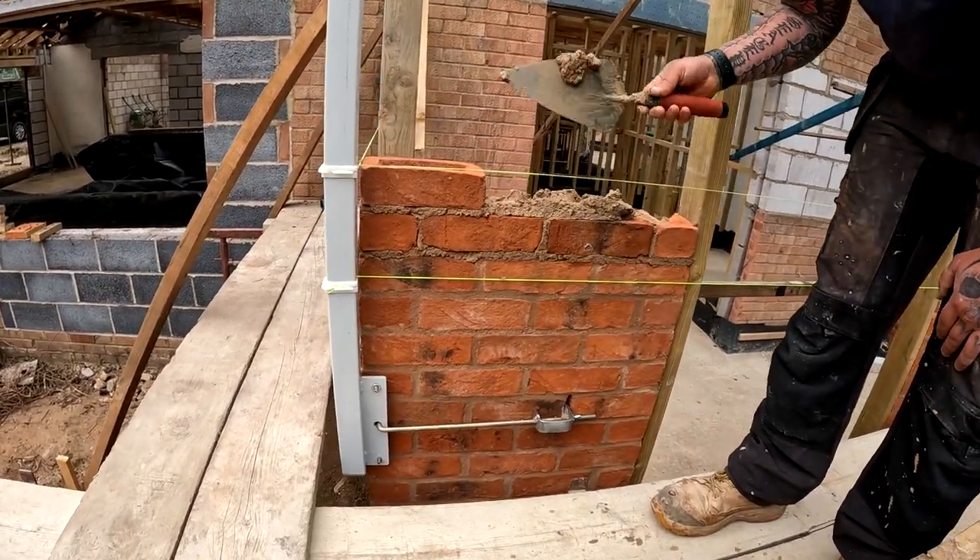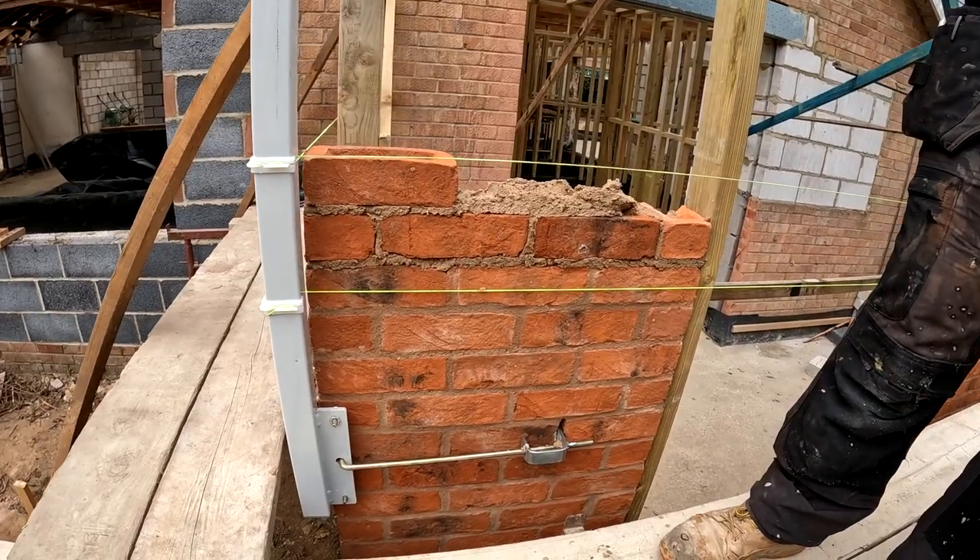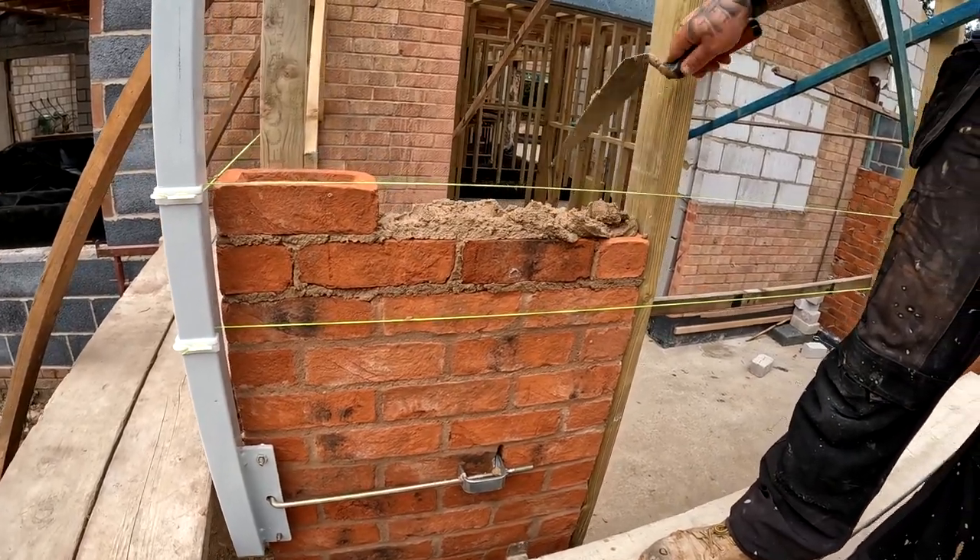Perfect. Perfect for the corner. There's nothing you can do, is there? That is what it is.